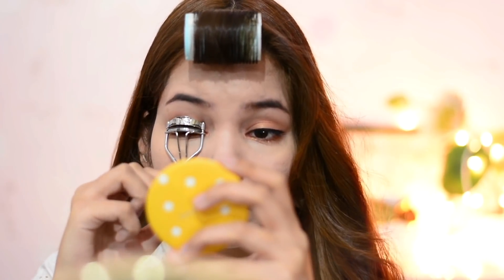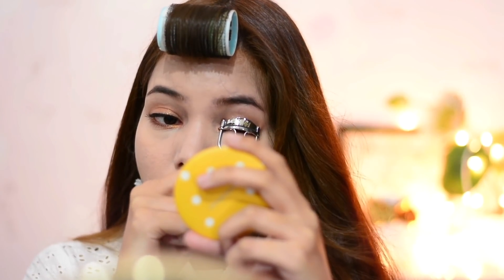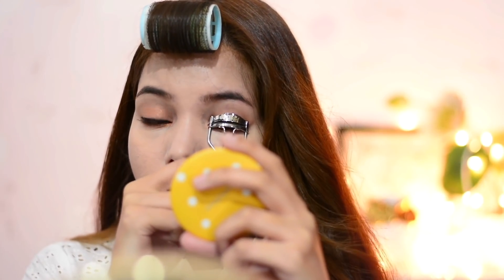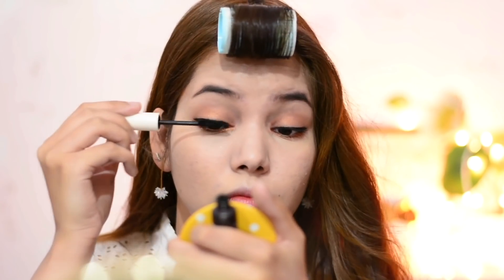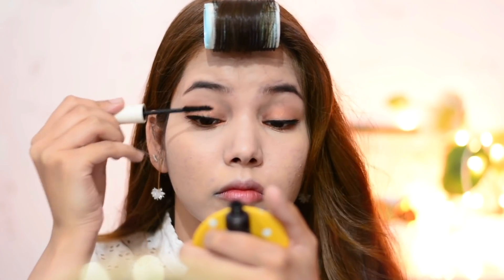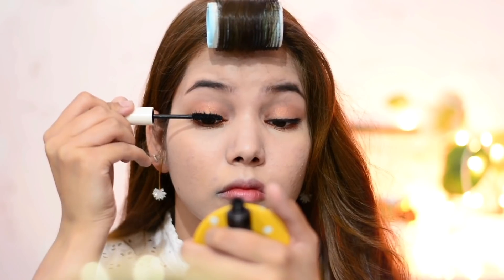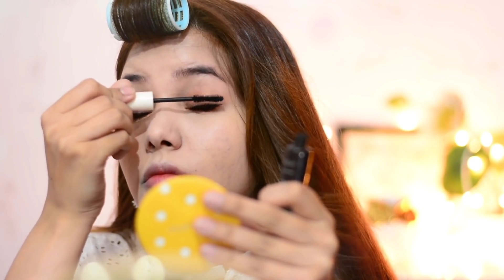Step eight is mascara. Before applying mascara, I'm using an eyelash curler to curl up my lashes. After that I'm using the It's Skin Baby Face Petite Mascara in black. I coat my lashes with mascara about three to four times, then use the same mascara to coat my lower lashes. Mascara will make your eyes look bigger, beautiful, and cute.